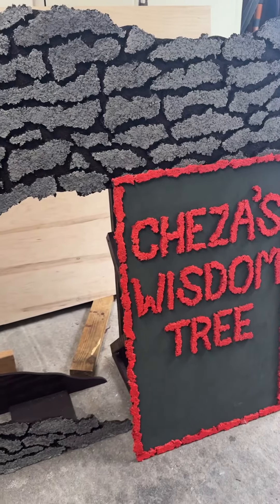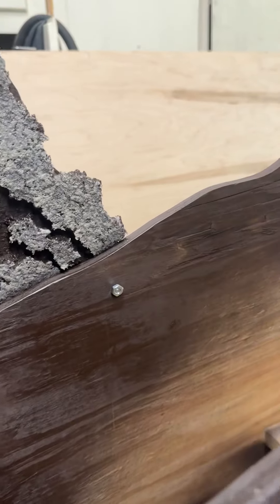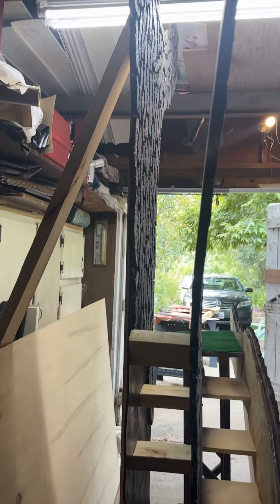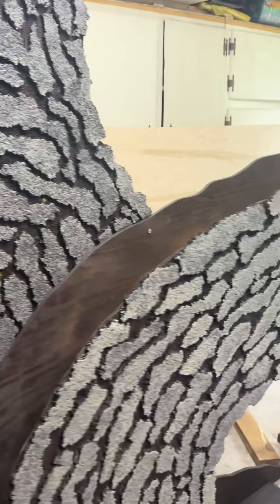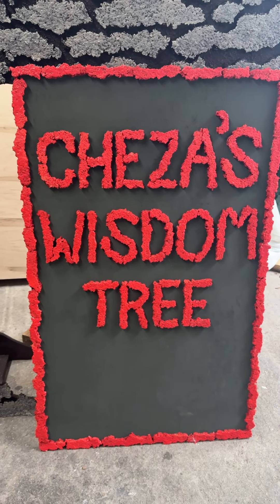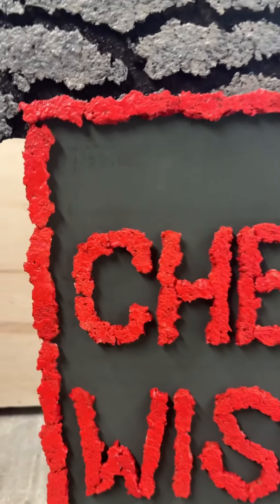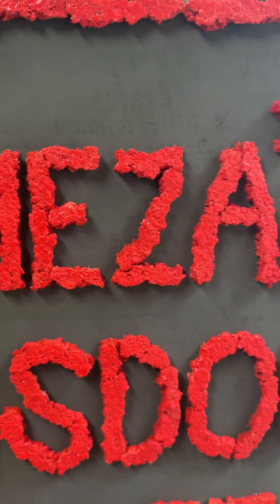Then we put it all together with a lot of screws. And here you can see it from the side. This was the last thing that I added — this sign. I also created the letters and glued them, and they're made from carpet pad. I added texture to them and then painted them this nice red-orange color.